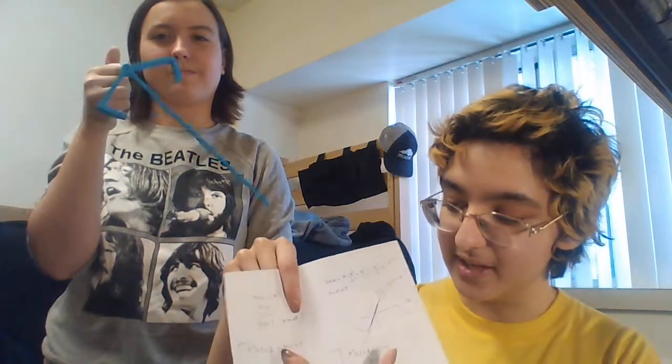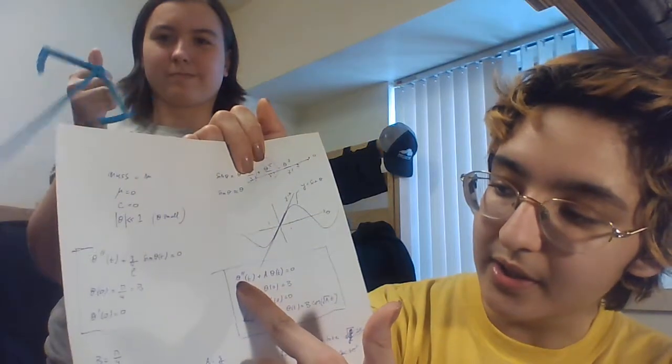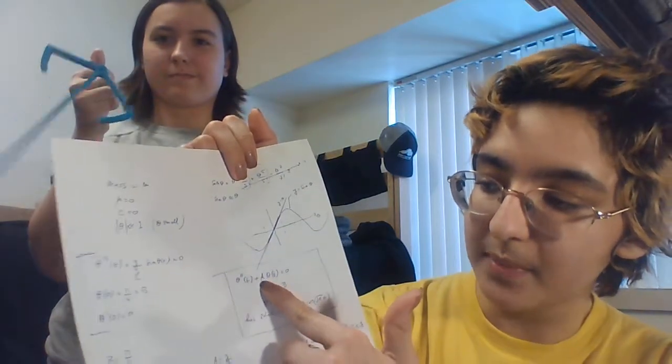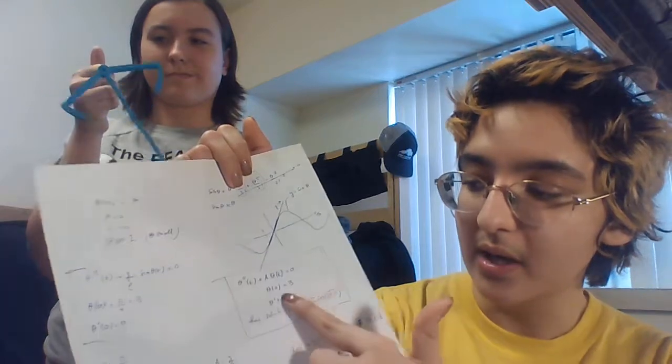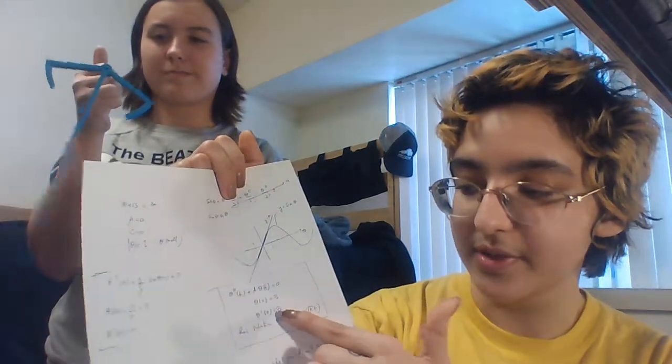We started to solve that equation. Since we're taking theta to be small, sine of theta is approximately just theta of t. So it turns into theta double prime of t plus a times theta of t equals 0, with theta of 0 still equal to b and theta prime of 0 still equal to 0.